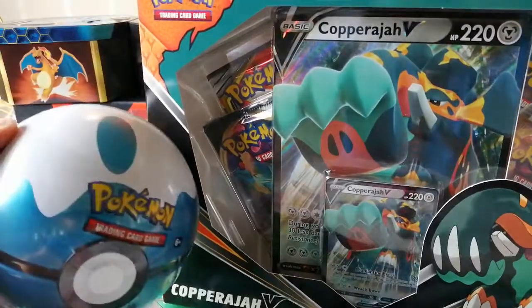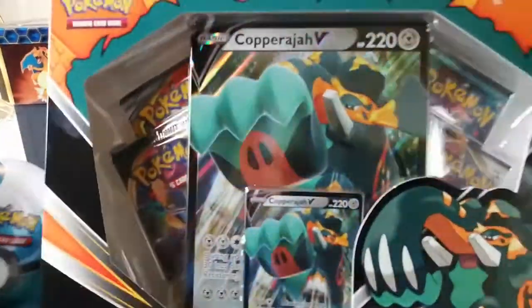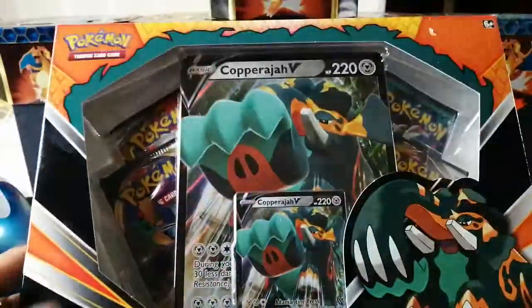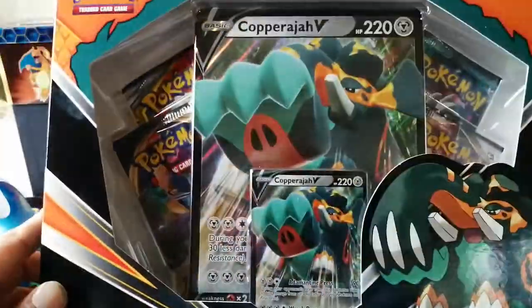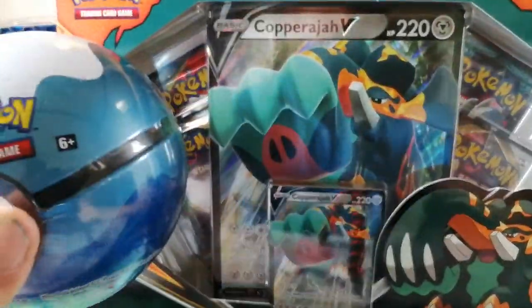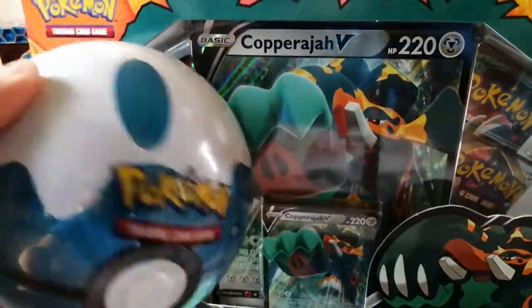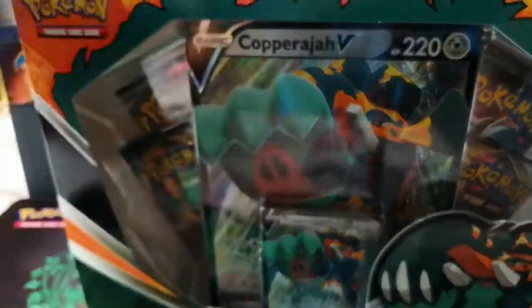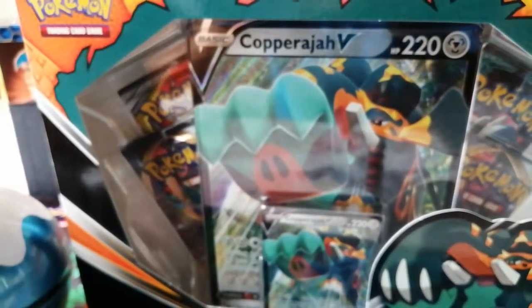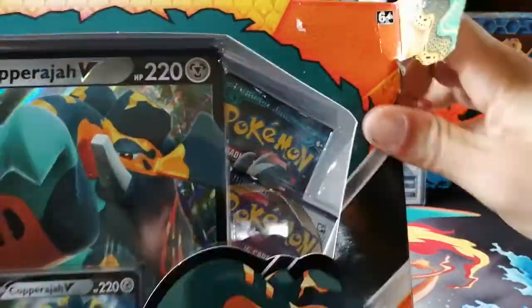I'm going to open up this one front view so you get to see the hands and nothing but cards, and then for the other part I'm going to flip the camera around and open this one with the camera on me — just for the craic, because some people have asked for it. See if I get some good pulls, maybe get a good reaction. Here we go — opening up this collection box first. That's Pokemon Lad 91 back at it again.